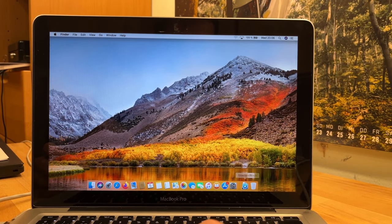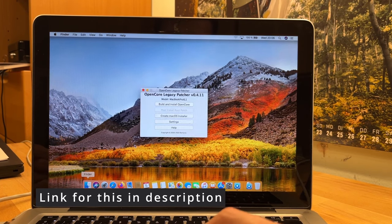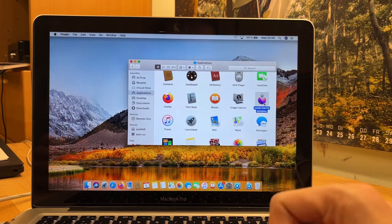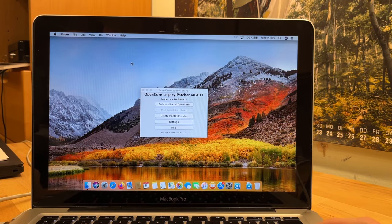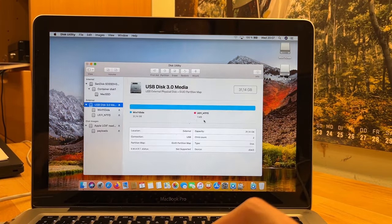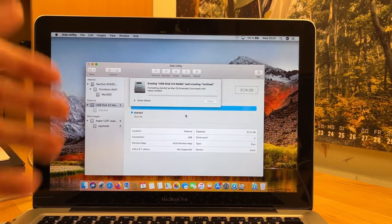First we're gonna need the program OpenCore Patcher. I already used this once to download the installer because that's quite a big installer - I think 12 gigabytes in size. So I'll let that download. I have a USB drive here and we'll format it first, go to Disk Utility, just to make sure that it's not FAT formatted. I think the patcher can actually format it fine but just to be sure.